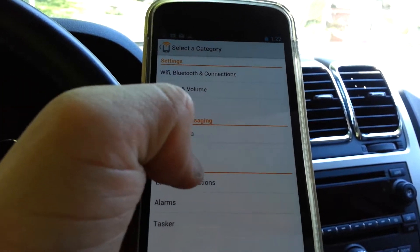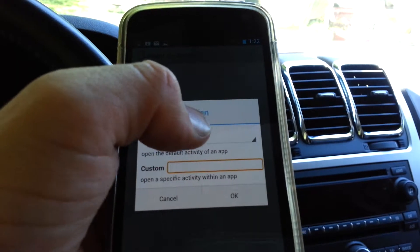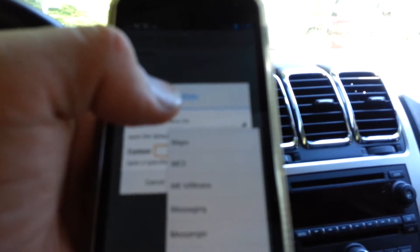Add Action. Now you would go to Launch Applications. It'll give you a list of apps that you have on your phone. Go to Maps.